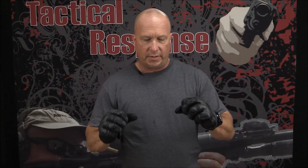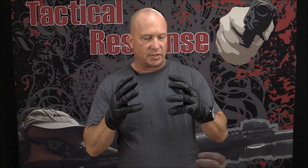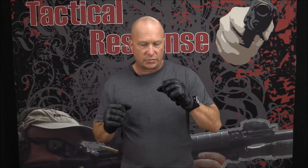Hey, everybody. I want to talk about the motorcycle gloves that I bought recently. They are Speed and Strength brand, Rust and Redemption series.